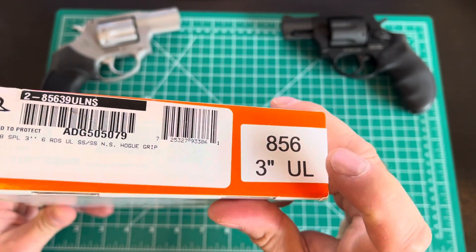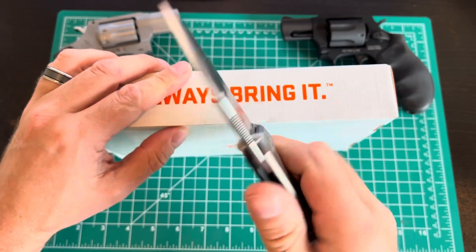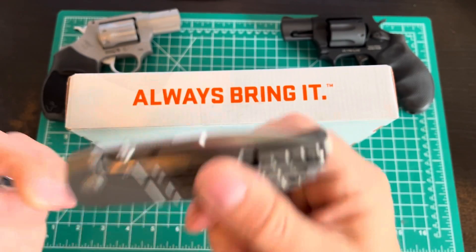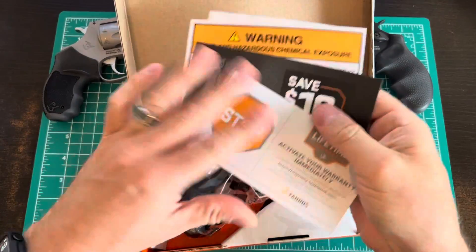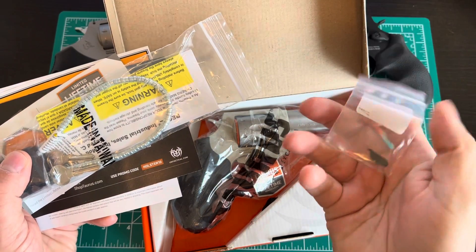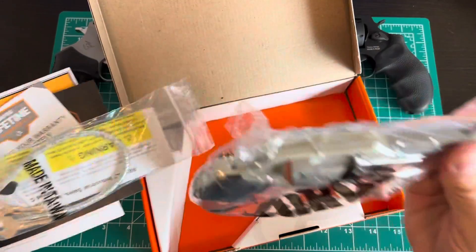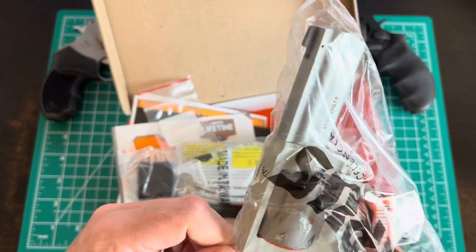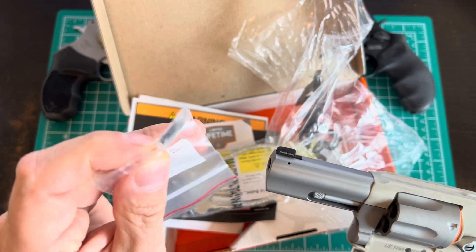The 856 3-inch ultralight in stainless. It's taped shut. We also just got a new Lionsteel Maximo M390 in titanium — go watch that review, love it. Now that it's open, we got a box, some stuff and things, a lock I will never use. Oh, it's a spare front sight — interesting. If you don't want the Ameriglo day and night sight, you can go with the old regular blade. They give you an alternate front sight; just punch that pin out with a drift. That's kind of cool.